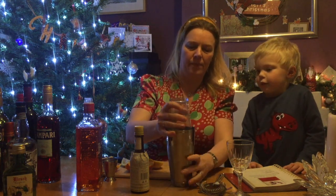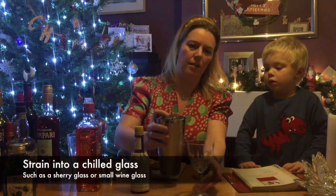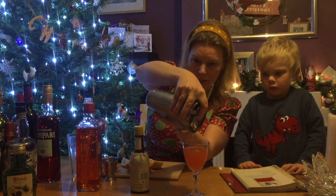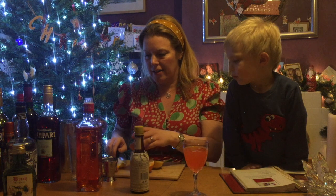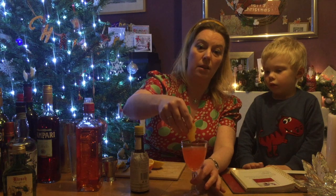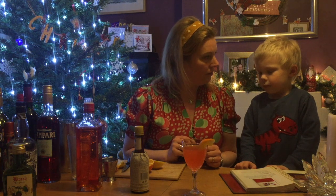We need to strain it into the glass — put the strainer over the glass. It smells absolutely gorgeous! Had I used a straight orange gin rather than the blood orange gin, it wouldn't have been quite so pink. We're just going to do a little bit of garnish — a slice or piece of fresh orange, or dried orange. I have got some dried orange from the Zest Company, which are absolutely delicious.